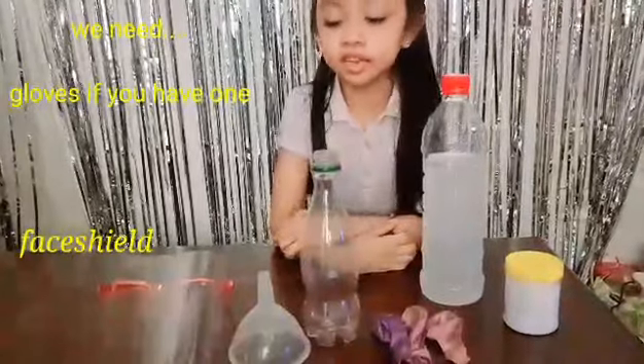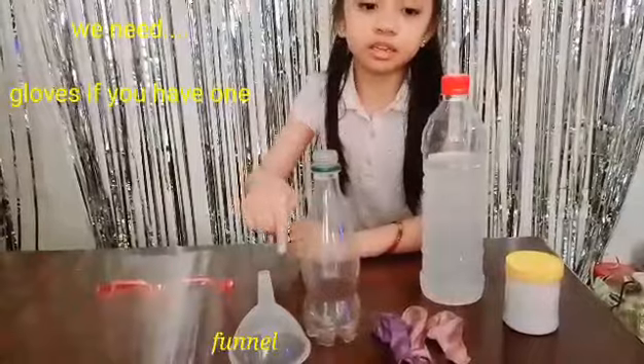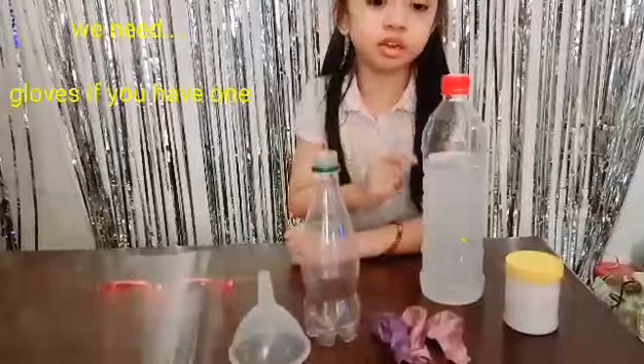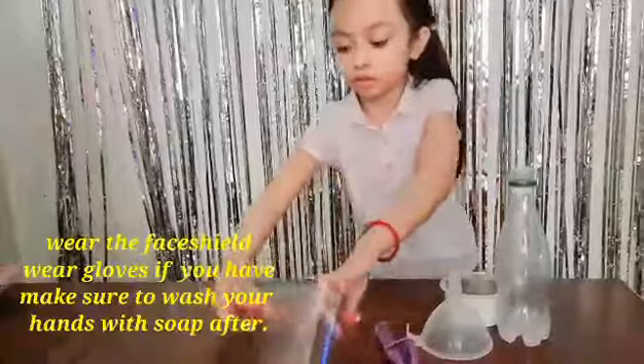Materials needed: face shield, funnel, empty bottle, balloon, vinegar, baking soda. Wear face shield first.